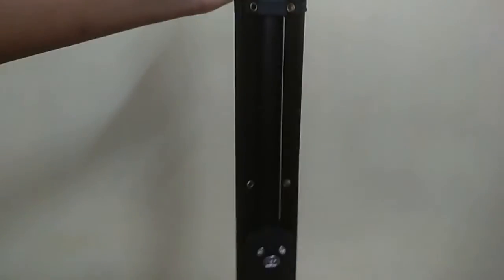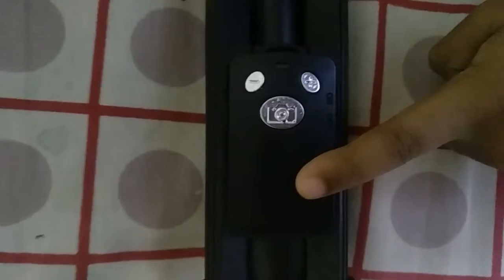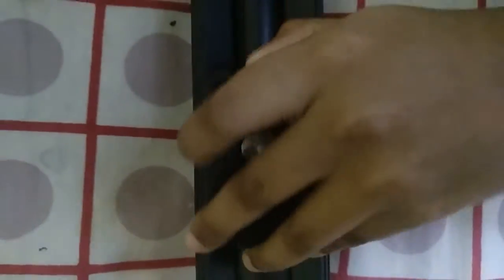It's compact and the very interesting part is that it has a Bluetooth remote. You can take it off and keep it back in its place. Now let's move on to the top part.